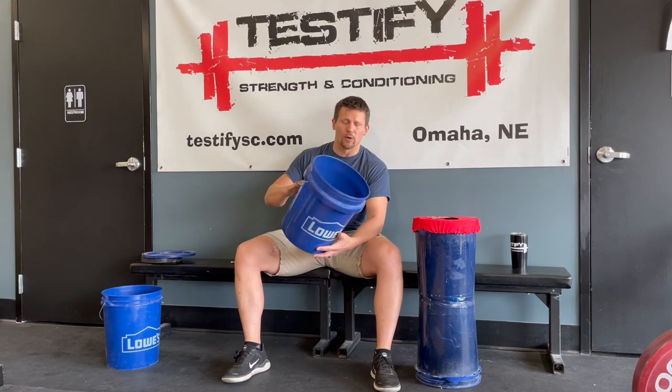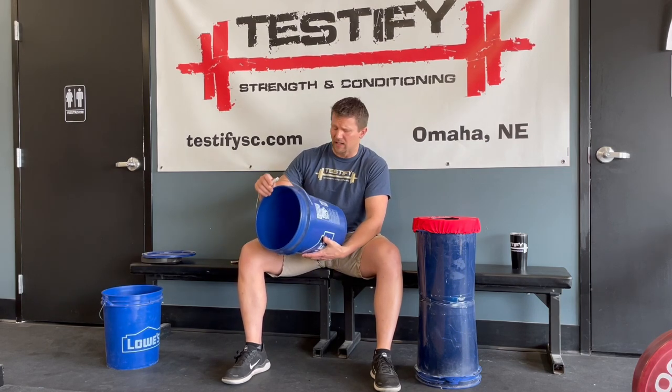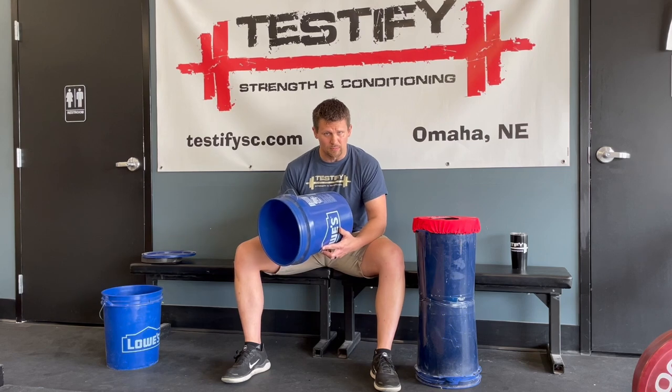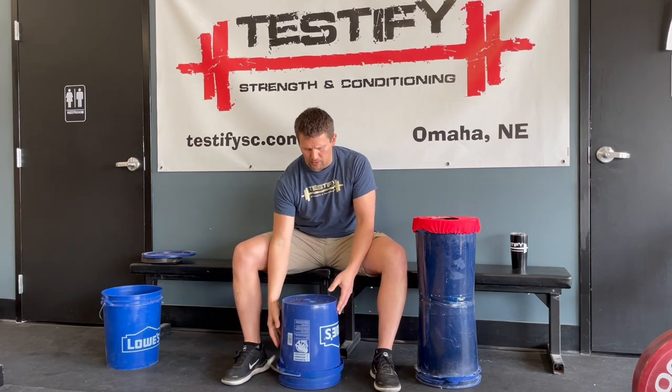Step two: set one of the buckets upside down on the ground. You'll notice there are handles on the buckets — you're going to want to remove them. If you've got pliers handy that makes it a bit easier, but you can just yank them out. So one bucket upside down on the ground.